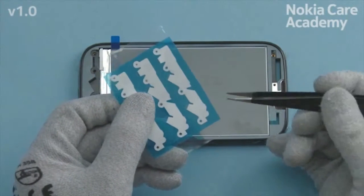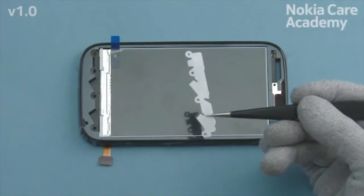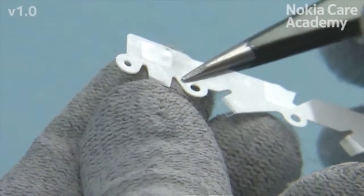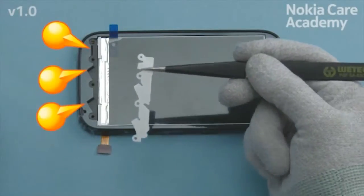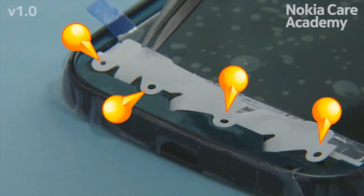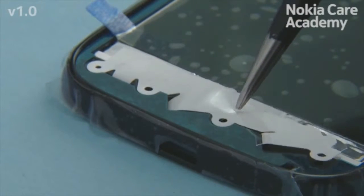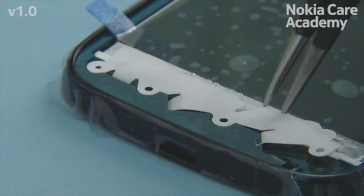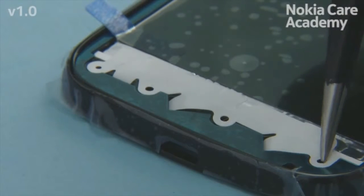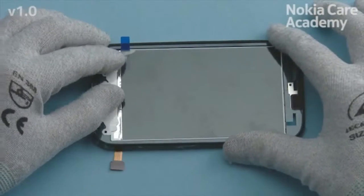Use tweezers to pick up a new light guide. Bend the transparent appendices with fingers. Insert the bent parts into the holes on the A-cover. Use the round guidings to align it correctly. Press slightly the light guide to attach it correctly.